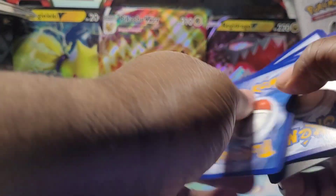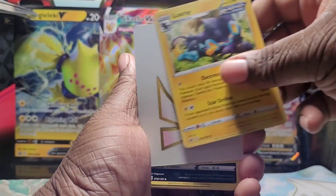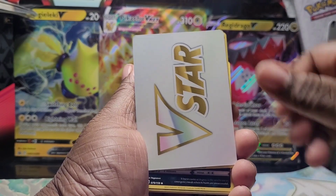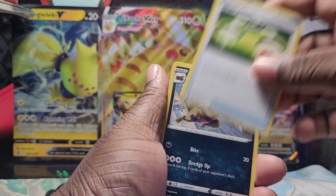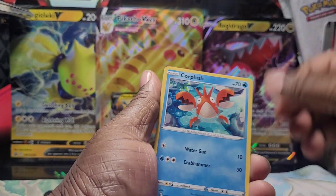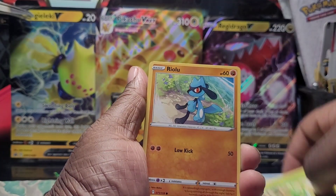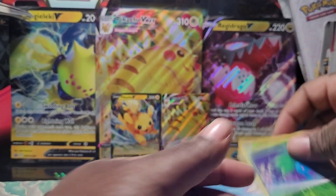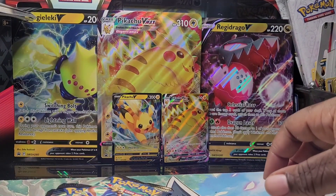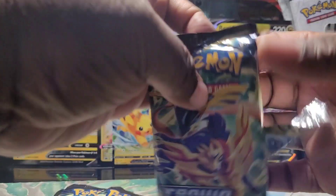But I'm with it as long as you guys are here on the journey with me. So we have Luxray — that is our rare — V-Star, Energy Switch. I totally messed that reveal up and I'm just so embarrassed about that. I can't believe I just did that. Let's go ahead and open that next pack up.